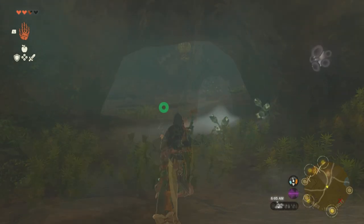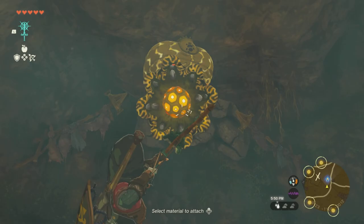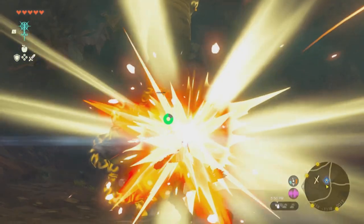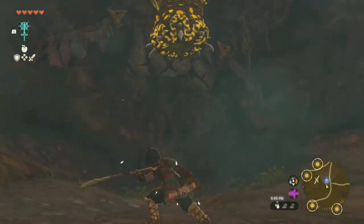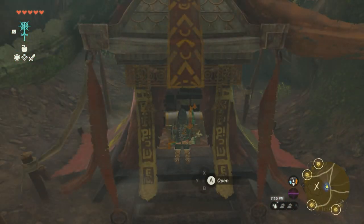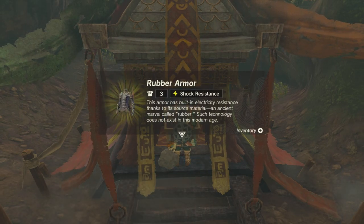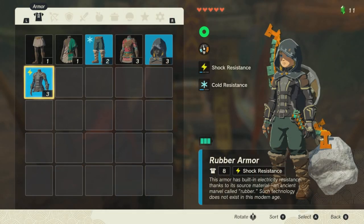You can either run past it or you can take him out. Then there's going to be a second one. This one we will have to take out because we need to get behind him and blow up that rocky wall. After that, blow it up and right behind it will be the chest — and inside of the chest, you guessed it, we have the rubber armor, which is pretty cool. Some electricity resistance that will definitely help us out when we head to Gerudo Town.